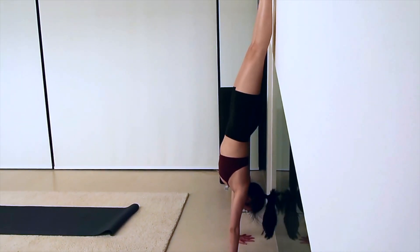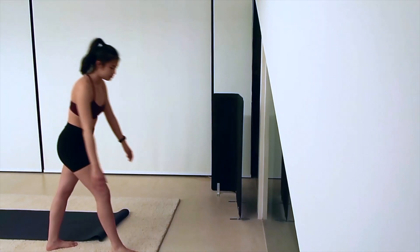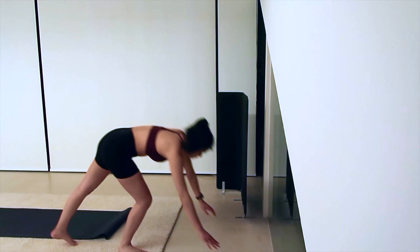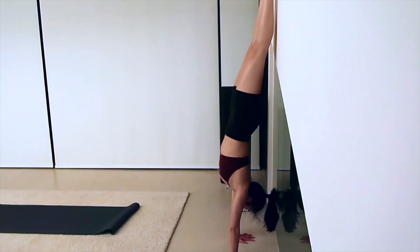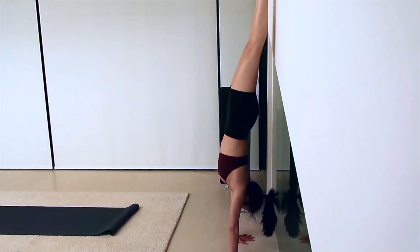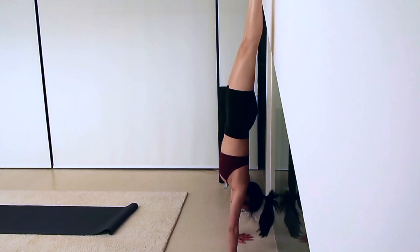If you're able to kick up against the wall, practice holding it there until you can hold it for 30 seconds with good form. Once you're confident with that, you can practice balancing against the wall by pressing your fingertips into the ground so that your feet come off the wall — you're not taking your feet off the wall, you're pushing your fingers into the ground so that your feet come off the wall.